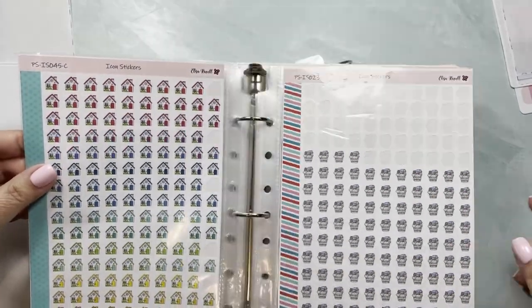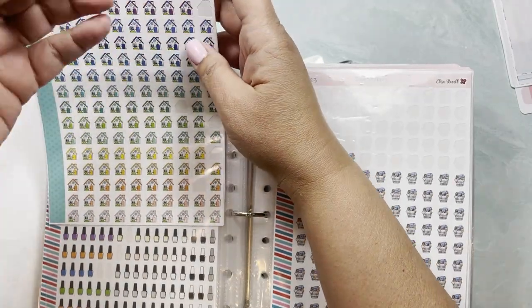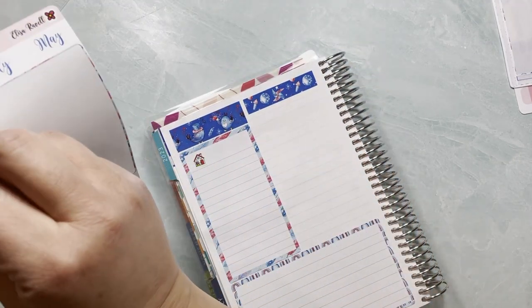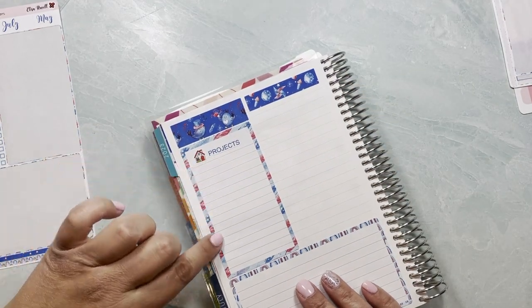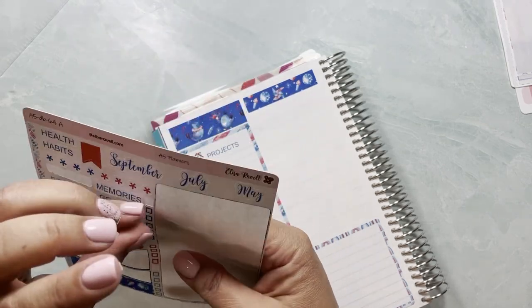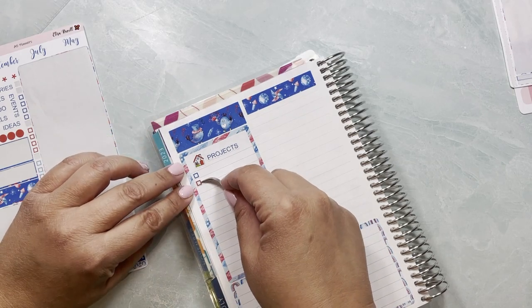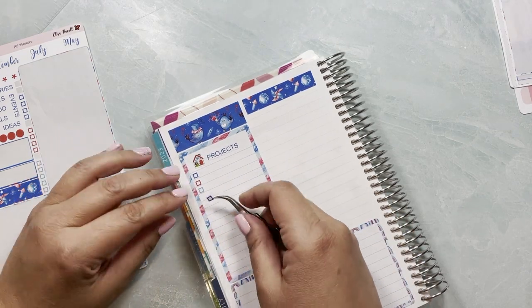These house stickers are so great for this — I love using them. I think the red one is going to pop out super nicely, and then I can use it for 'house projects.' So cute, love it! Now I'm going to set up all my little individual trackers over here and I want to alternate the colors. I'm basically setting up two dashboards, and these stickers are from my shop — this is Kit 64, the Patriotic Birds.